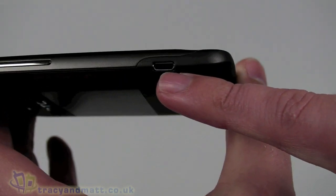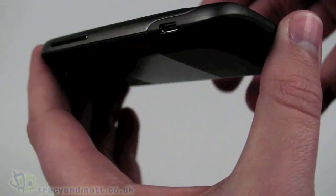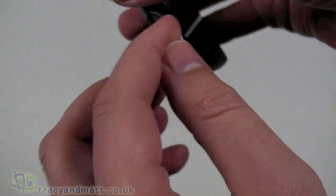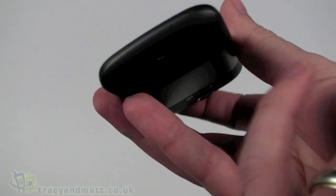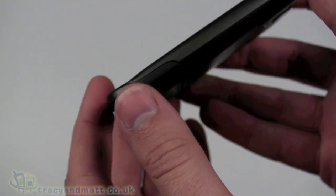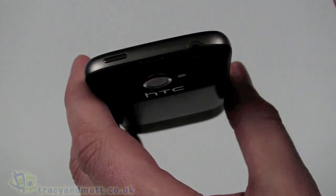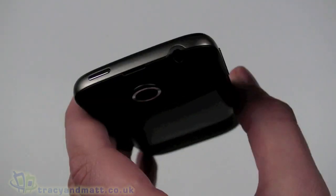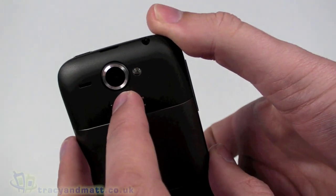On the left-hand side we have an up and down volume control rocker, pretty standard. We also have the micro USB sync and charge connector on the side rather than the bottom - personally I prefer them on the bottom because you then have the option of using car cradles or desktop cradles. Nothing really to see on the bottom - there is a tiny hole which is the microphone. On the right-hand side there's absolutely nothing at all. On the top we have the power button and the three-and-a-half mil headphone socket.